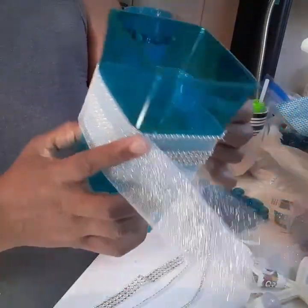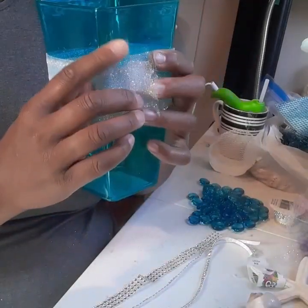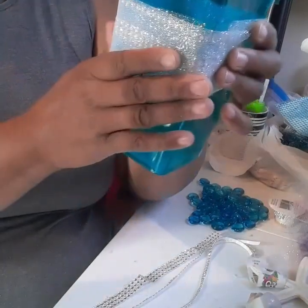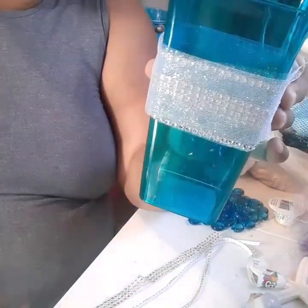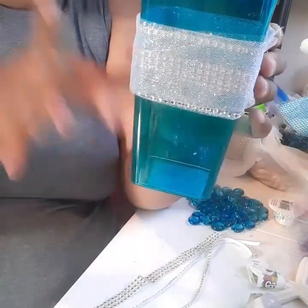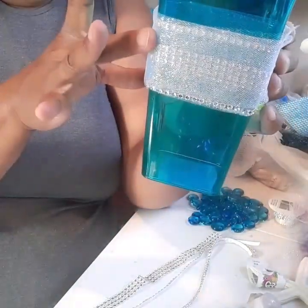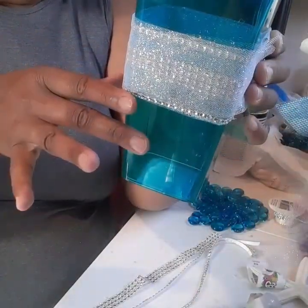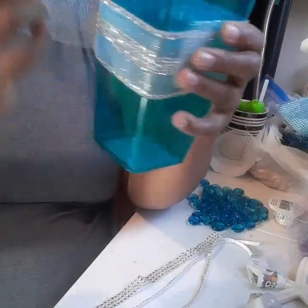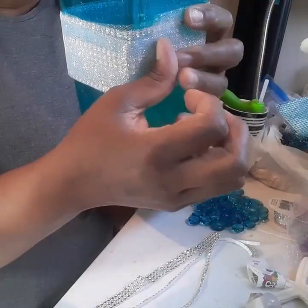You could do it either in the middle, at the top of the vase, or at the bottom of the vase. Or you can do a thinner one on each top and bottom and one in the middle — however you like. But in my case I just did one in the middle; I think less is more and it looks elegant.